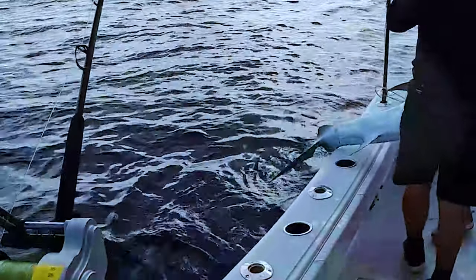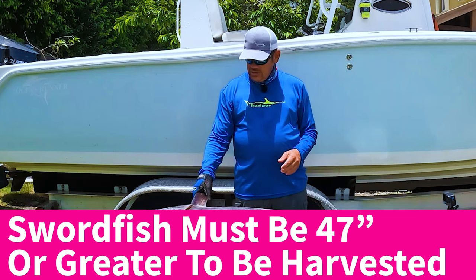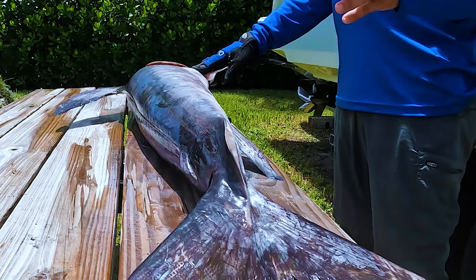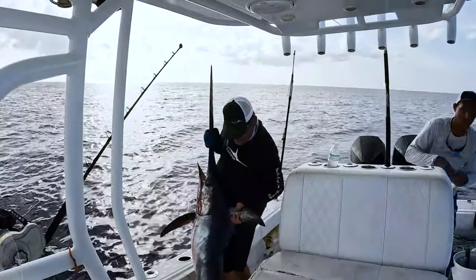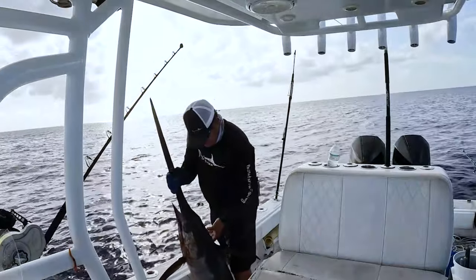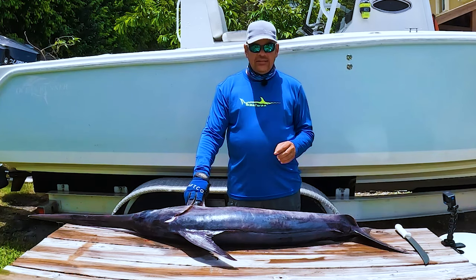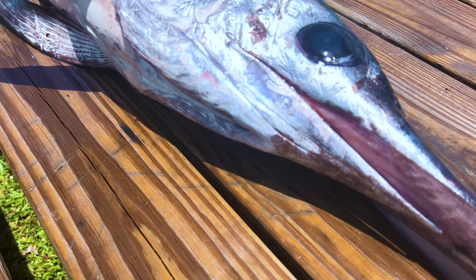The legal minimum size is 47 inches or greater, so this guy was legal by two inches. This is probably a five-to-six-year-old fish, and out of their lifespan of about 15 years, this guy has probably lived a third of his life already. We got the bite at five o'clock in the afternoon, landed the fish at 6:10, and then had a two-hour ride back. Now we're going to get started and show you everything you need to do to fillet this fish.